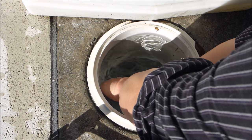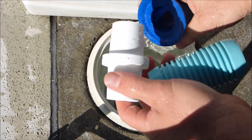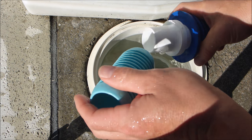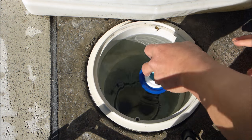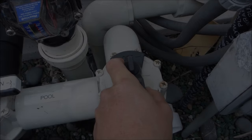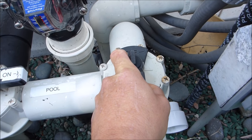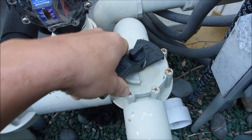Remove the skimmer adapter from your skimmer. Take the hose connector that came with the Gator, stick it into the cone, and reinsert it into the skimmer. Connect your cleaner hose. If your cleaner is connected to a side port vacuum port, adjust the suction until you get an A or B reading with the flow gauge.